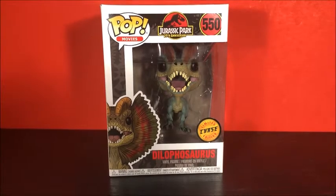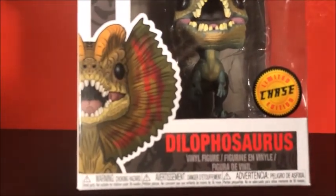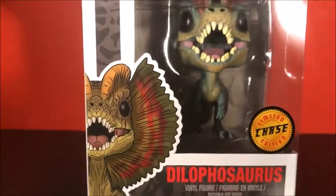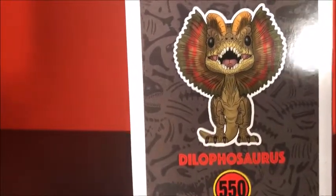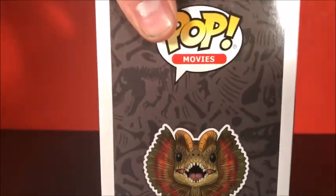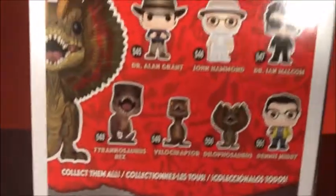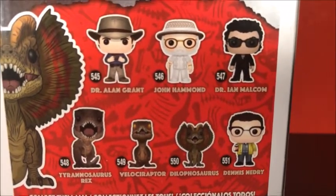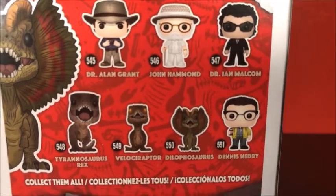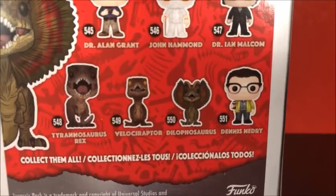Let's get a good look at the box. You can see the Dilophosaurus in the window right there, and on the side with a bunch of fossils in the background, which is a really cool touch. The other commons in the line are Dr. Alan Grant, John Hammond, Dr. Ian Malcolm, the Tyrannosaurus Rex, Velociraptor, and of course the Dilophosaurus and Dennis Nedry.